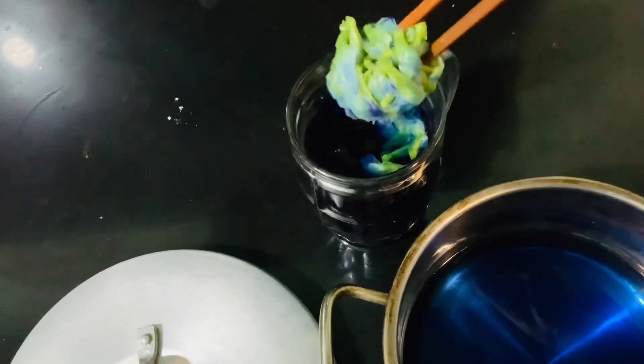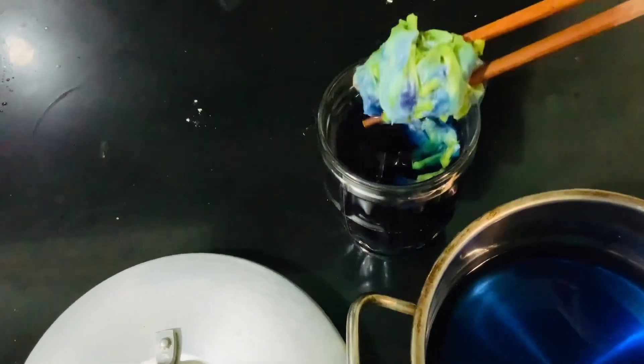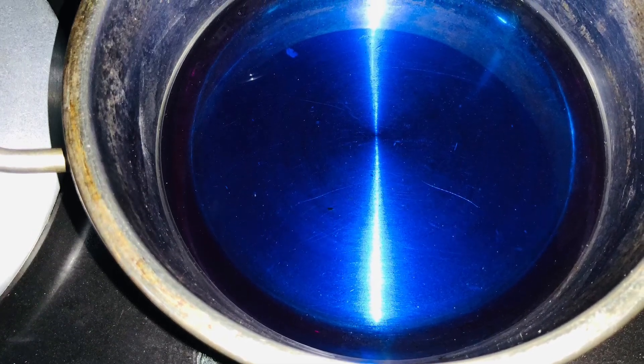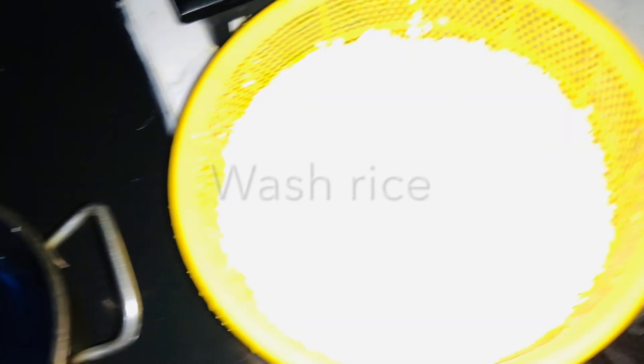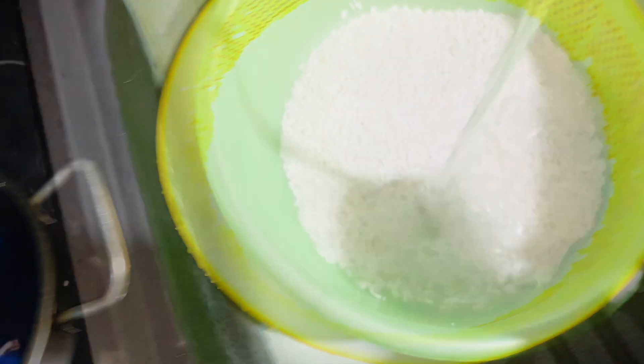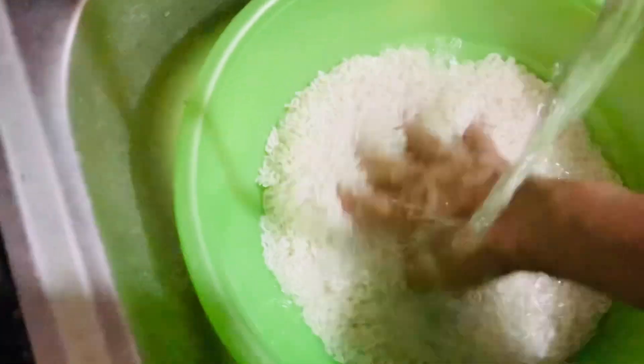After steeping for 30 minutes, I remove all the solids and you can see the leftover liquid is blue and beautiful. Now for the rice — wash the dry sweet rice in water. This is pretty new clean rice.